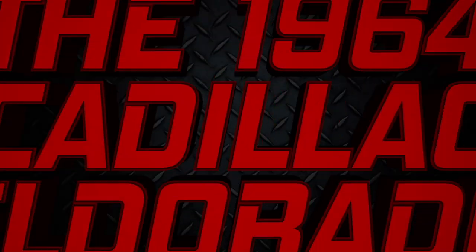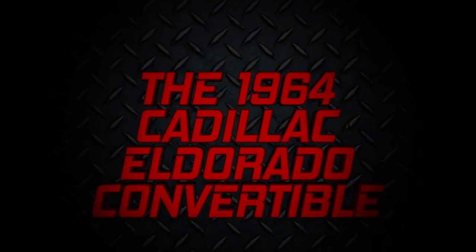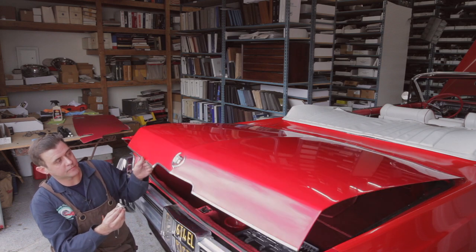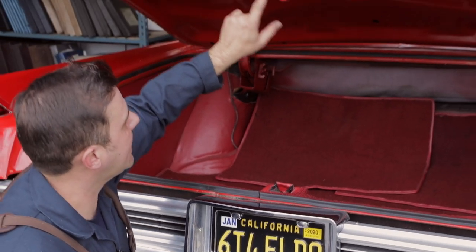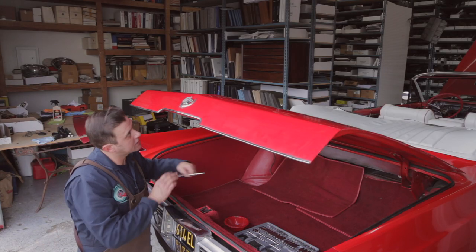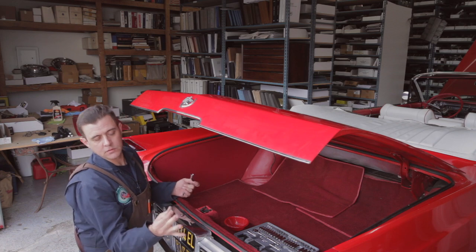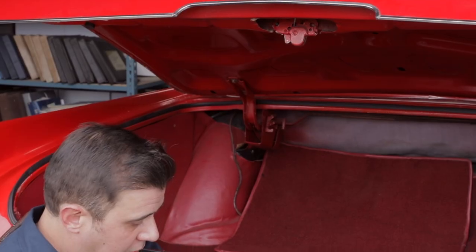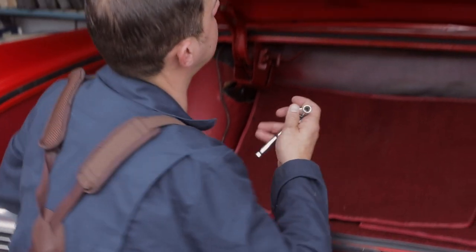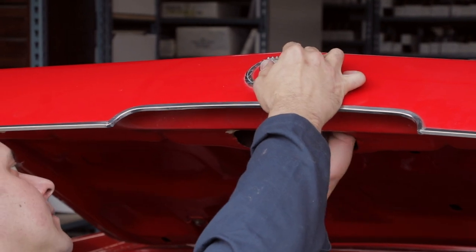What you want to do is lift your trunk up. There's a plate that we've already removed. On the latch you're gonna have two of these nuts right here, and you go ahead and take a little quarter-turn three-eighths, go behind it, and you can release it.